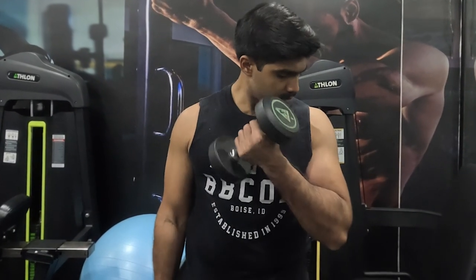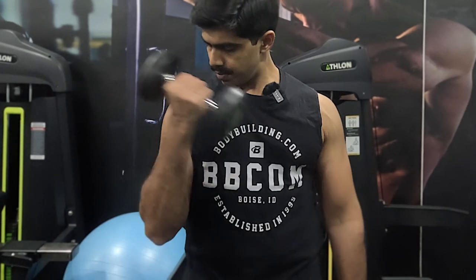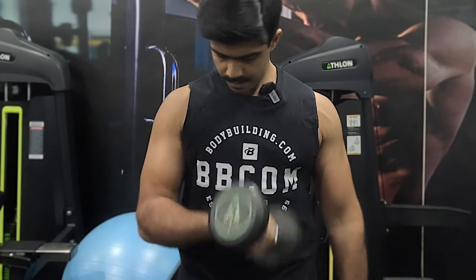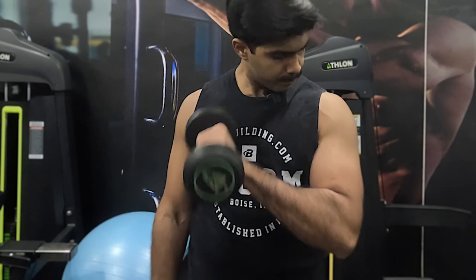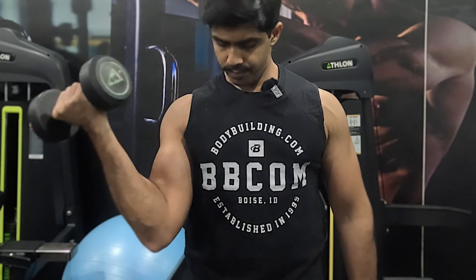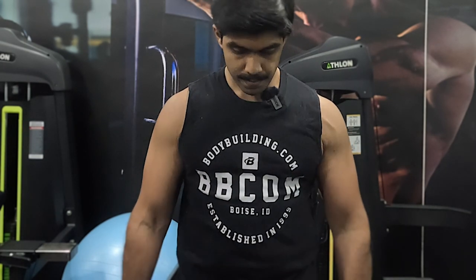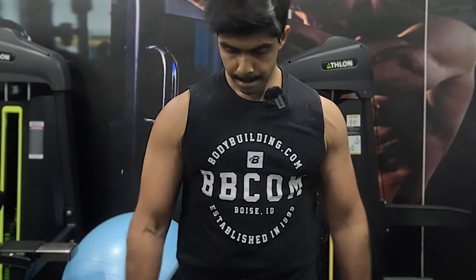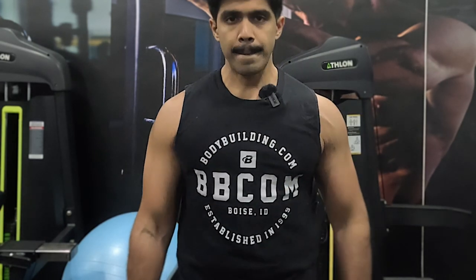For my first warm-up, I'm going to do the three-variation dumbbell curls — alternating. We do a supinated grip, a pronated grip, and then a rotation. Both arms one at a time: first palms facing up, then palms facing down, then a full rotation. This is an excellent variation I learned from a great YouTube content creator. It works great, and I tend to use this as a warm-up mostly.